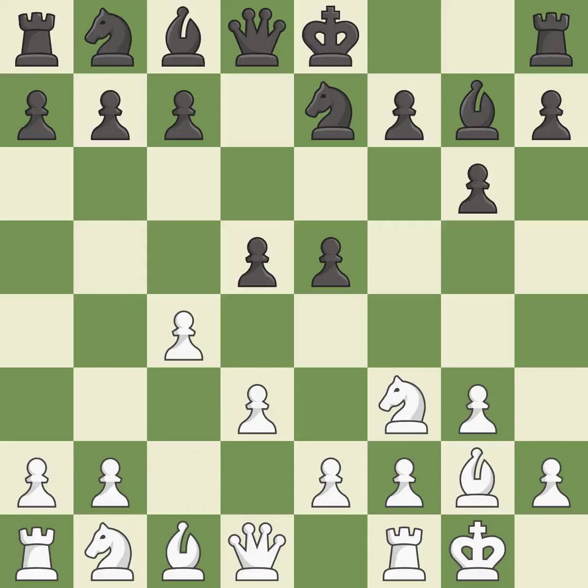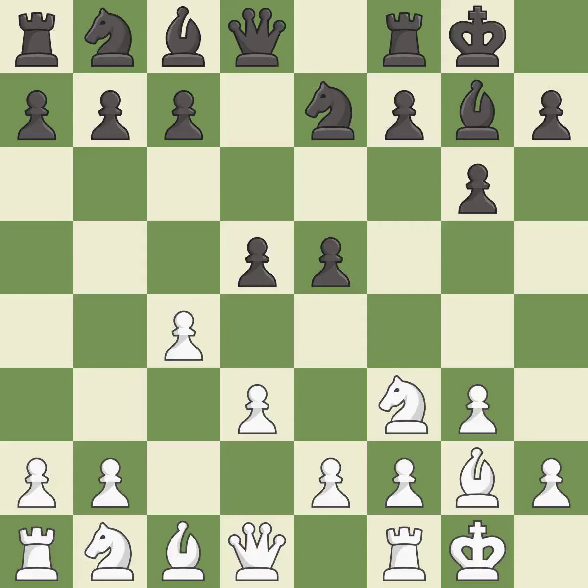This strikes at the center, countering the opponent's ability to grab space — it is the last book move. Castling develops a rook while also moving the king to safety. Castling to the same side of the board as the opponent tends to lead to less sharp positions compared with opposite-side castling.